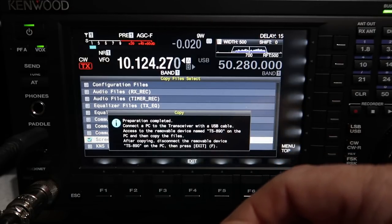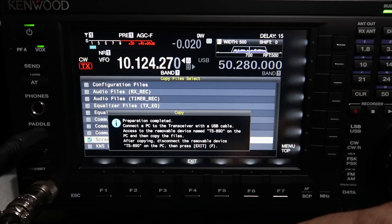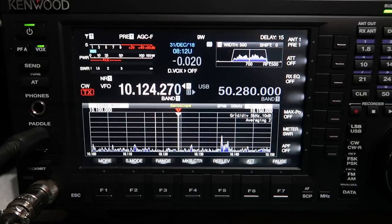To transfer screen captures to a PC, go to the USB file menu, select 'copy files to PC via USB cable,' tick the screen capture files, and press OK. The radio configures itself as a USB drive, connects to the PC, and a dialog pops up on the PC just as if you'd plugged in a USB drive. You can do the same to save all menu settings and configuration to a file, copy it to your PC, and back it up to OneDrive — that is a really neat feature.